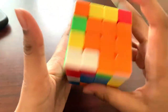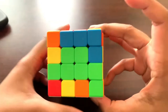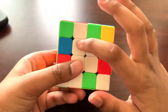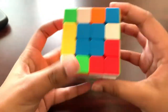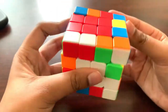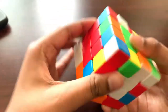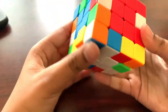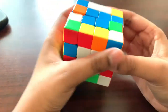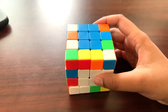Step three is to make the white edges. We pair the blue edge first, placing the two pieces in opposite layers, not the same layer. Once they're opposite, we do the right-hand algorithm, restore the center, and put the edge to the white side. Do that for all the other remaining edges.